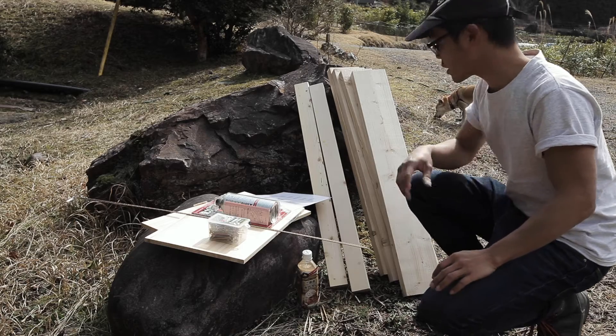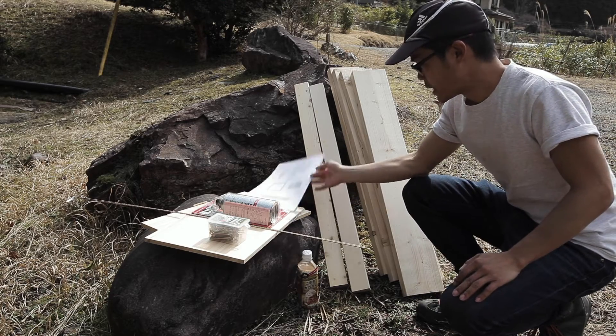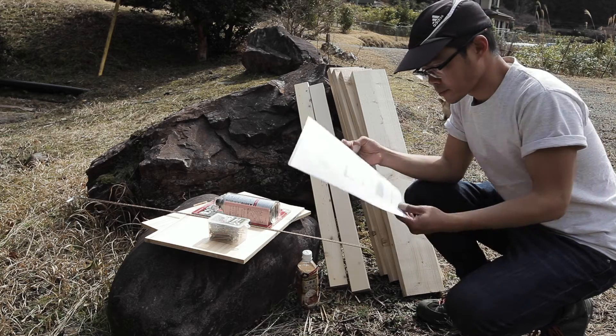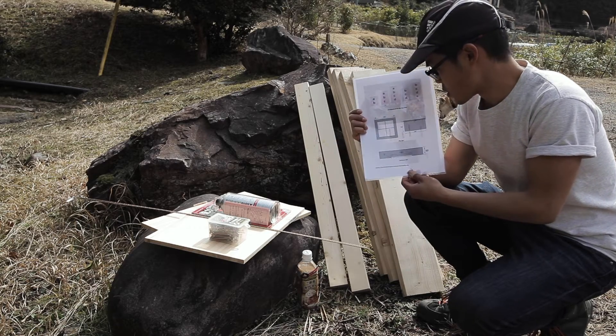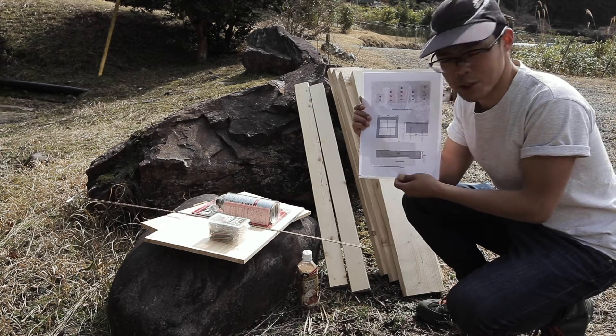So what I've unloaded from the car is material for the beehive. The beehive will be quite simple to build. This is a drawing of the beehive — I will go a bit closer so you can see.